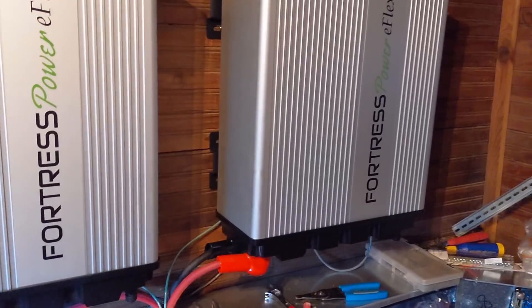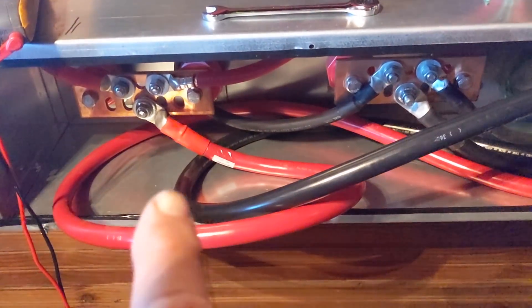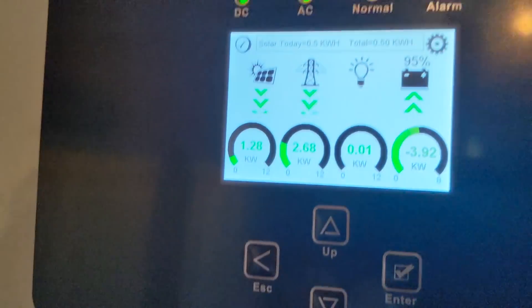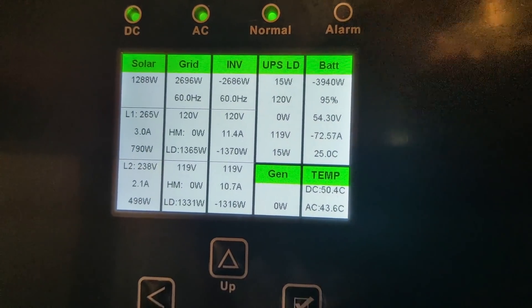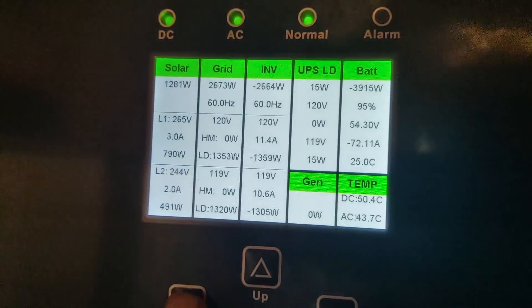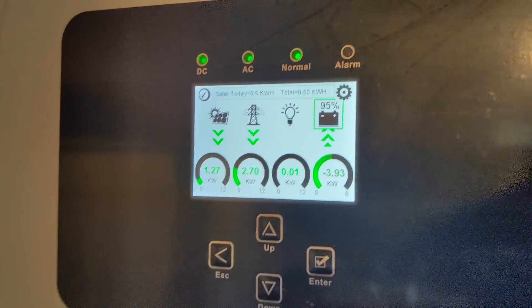We've just made our connections. With the Fortress e-Vaults, our bus bars are down here — positive is red, negative is black. The SolarC is working right now and she's charging. There's 72 amps going to that combiner, splitting between the two batteries — about 35 to 36 amps going into each battery right now. We've got both solar and grid power — solar is pretty minimal right now.